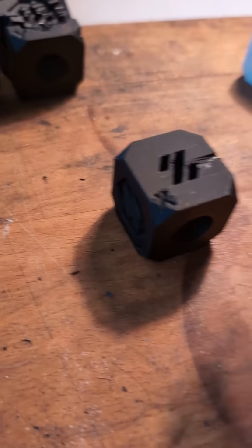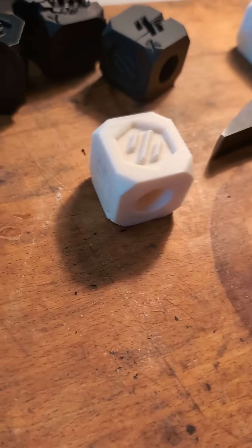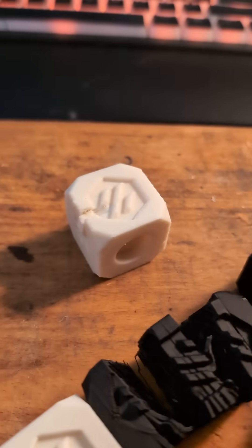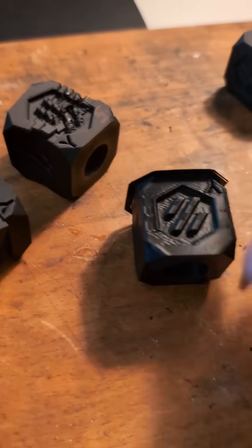This one's better print quality, but I suspected the same thing will happen. This one's stronger for sure. Let's try the white one before we crack that one open. This one's strong. Let's give the Sunlue one a shot.